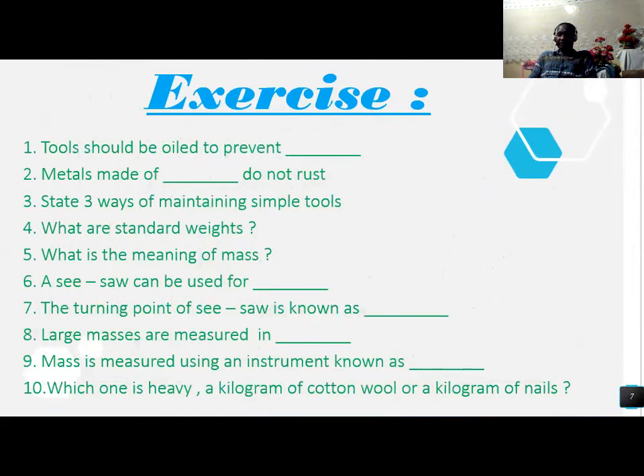Beautiful. That brings us to the end of our topic, making work easier. I have an exercise for you, questions 1 to 10. I want you to do the questions from number 1 to 10. Tools should be oiled to prevent rust. Methods of maintaining simple tools: there are three ways of maintaining simple tools.